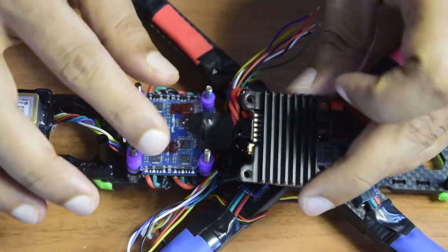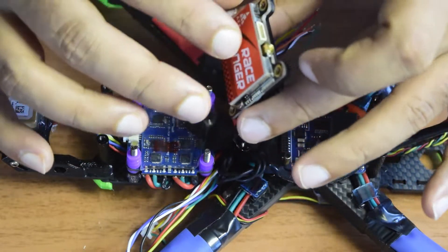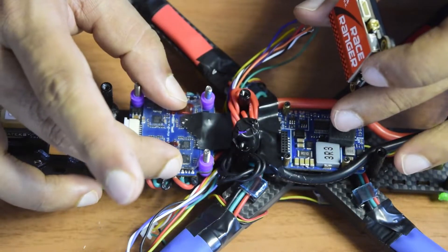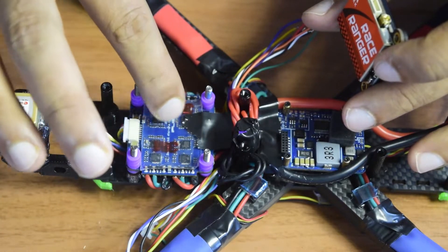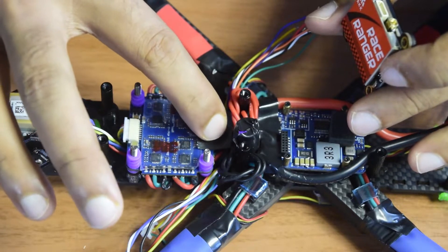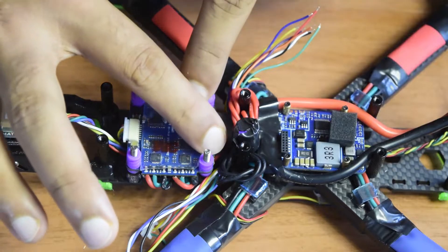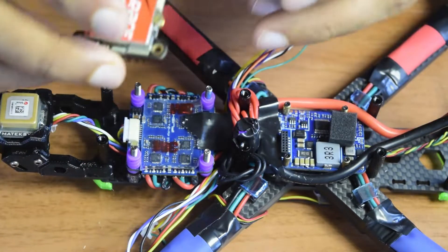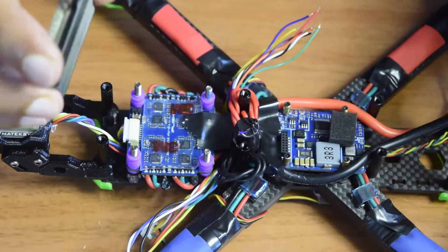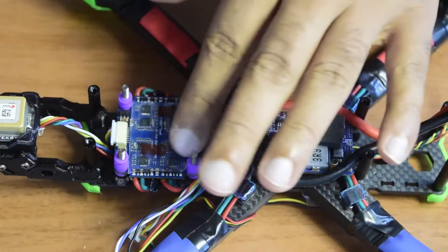Before installing the video transmitter on the MCU, I've already put a transparent DST on top because the heat sink coming out of this video transmitter is very large and might contact the MCU or ESC, causing short circuits. I've also put electrical tape on top of the battery power supply wiring to prevent accidental contact with the metal heat sink and avoid any short circuit or damage to the drone. Having considered all this, I've decided to place the video transmitter right here on top.